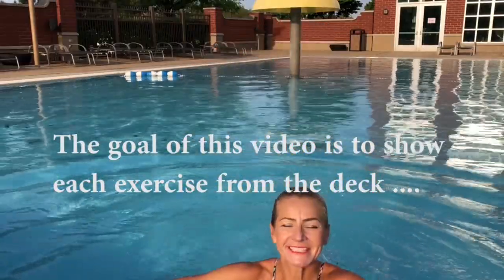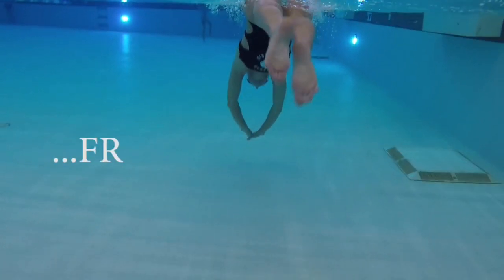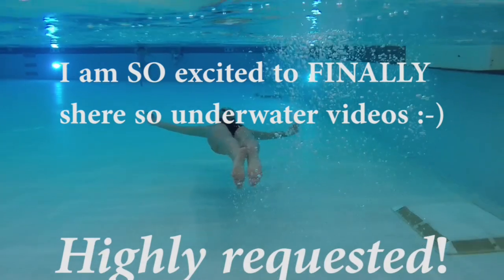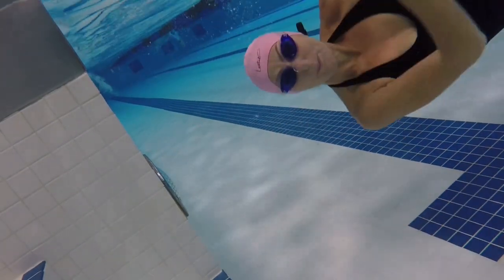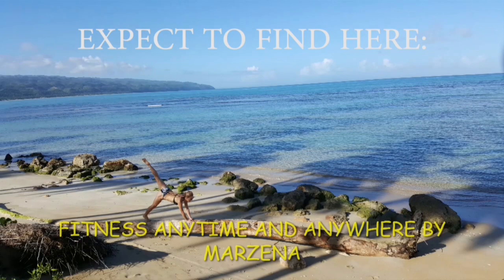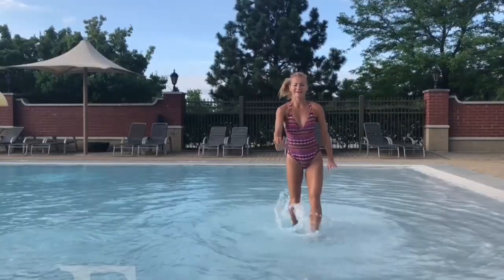These are moves that I would like to talk a little bit about, explain how to do them, what mistakes to avoid, and show all of those from the deck and also from the water. I'm super excited to finally introduce my underwater camera — this is gonna bring a lot of great benefits to my channel. These moves will be added to future workouts, so make sure you take 20 minutes to learn all about them. If you are new on my channel, make sure you subscribe and check all the playlists — there are over hundreds of different workouts.